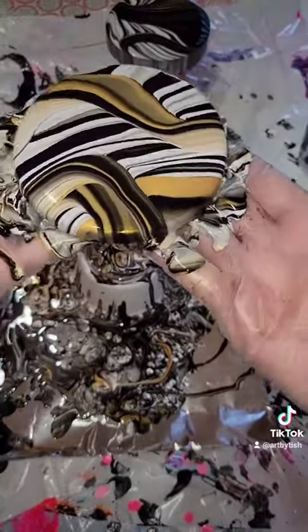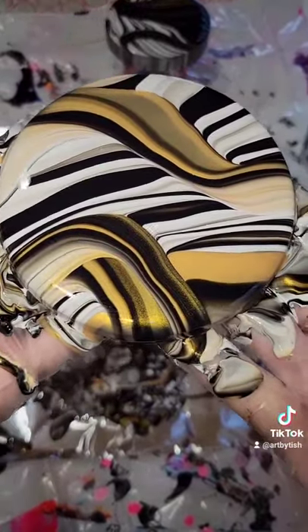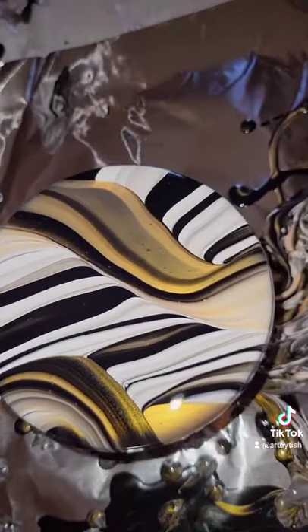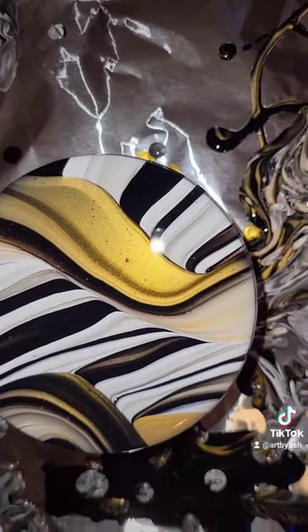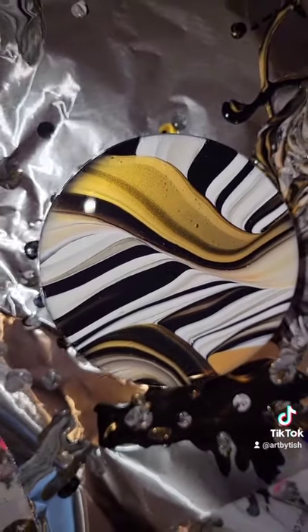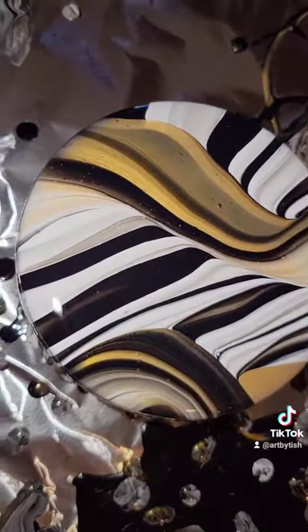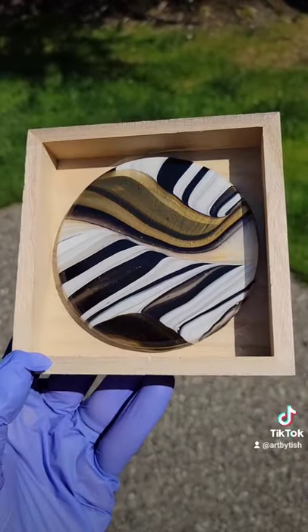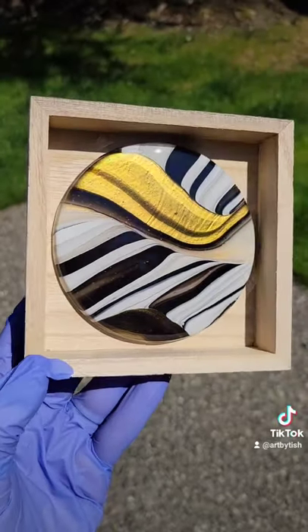This is super simple and easy to do. I love paint pouring over resin coasters that just didn't turn out — it's a great way to repurpose them and turn them into something beautiful again. I did give this a clear resin top coat off camera and I put it in this little frame. Let me know what you think and thanks for watching.